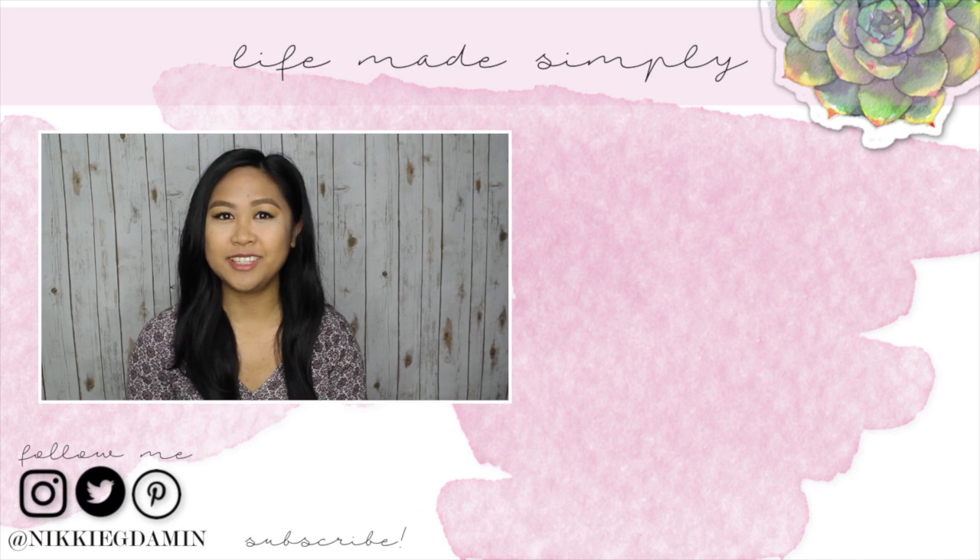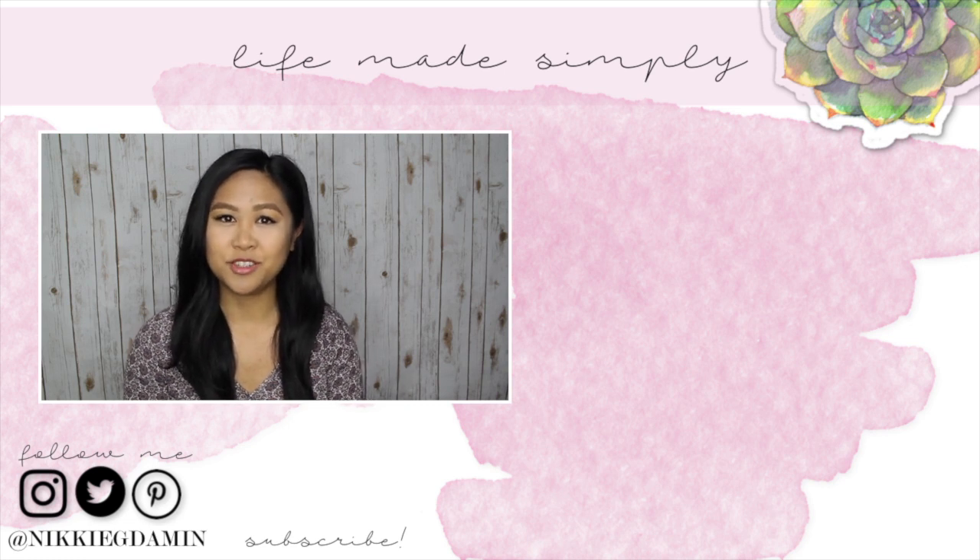I hope you enjoyed that simple DIY and try it yourself. I will have the links down below to the products that you need as well as the website where I got my backdrops. Thank you guys as always for watching. Be sure to subscribe for more DIYs and I'll see you in my next video. Bye!